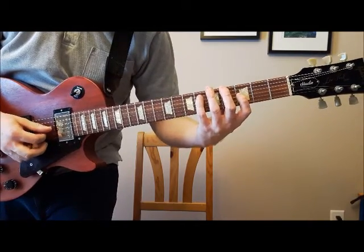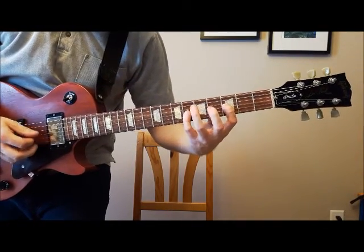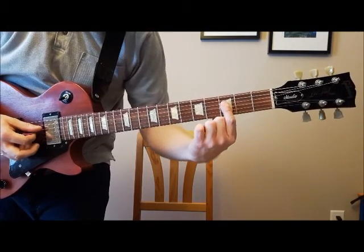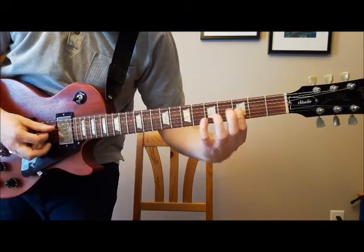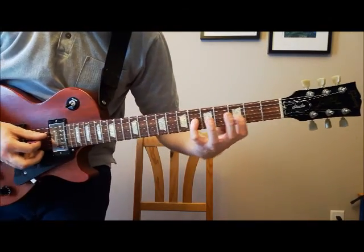So that's the first part of the riff. The second part goes like this. You started on the fourth string, and you're going to just move that shape down one string. Now you're on the third string, third fret again, and you're going to hammer on to the sixth fret.